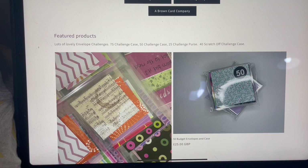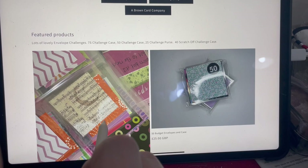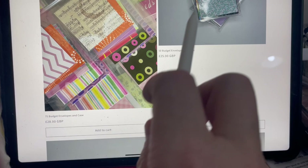Getting the IOSS set up on the system — cheers to Brexit — is a pain because we have to go through an intermediary. But that's an extra bit you don't need to worry about. So here we go: we've got the 75 budget envelopes.